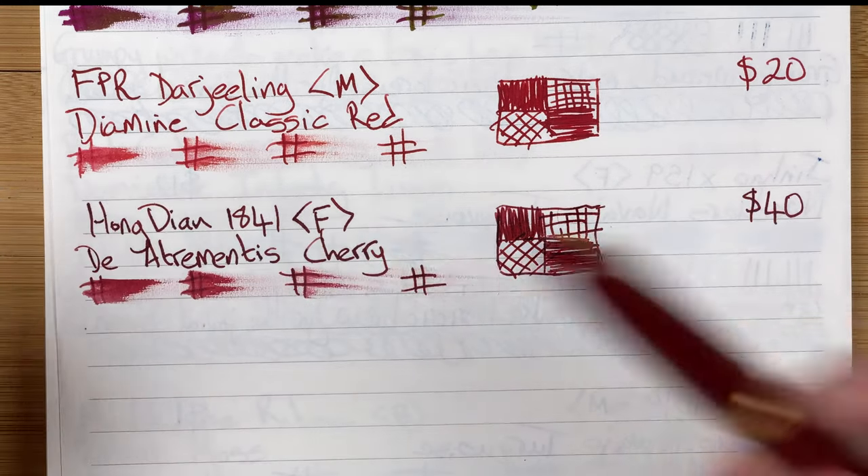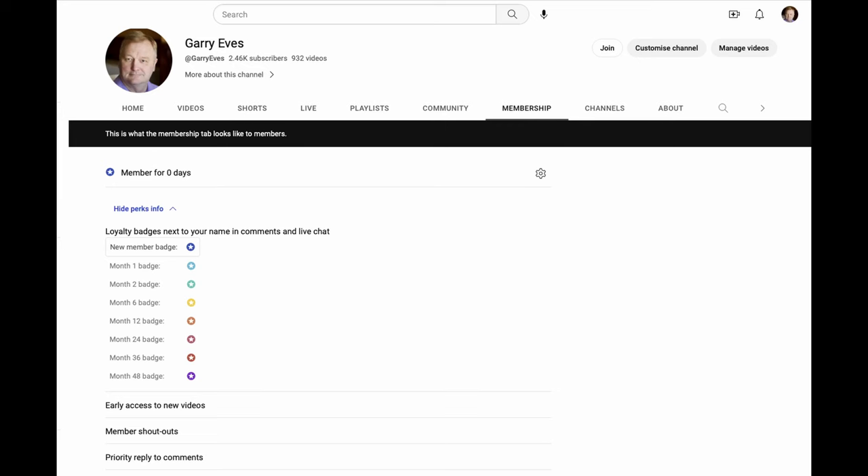That's the Hongdian 1841. Just dropping in to interrupt your regular programming — would you like to help support the channel? Please consider joining as a member. Members get early access to videos, a shout-out at the end, and as membership grows we'll work out other perks — maybe a monthly live chat for members. A link will be in the description below.